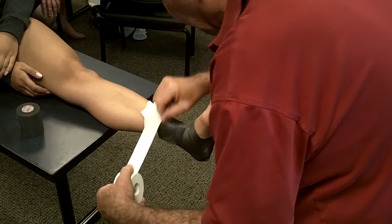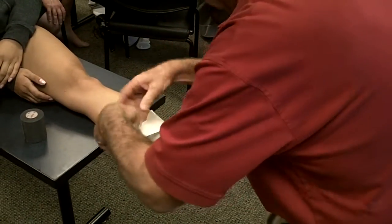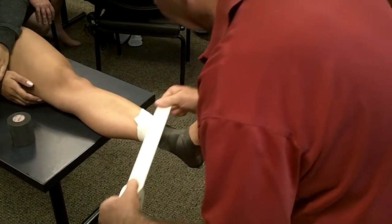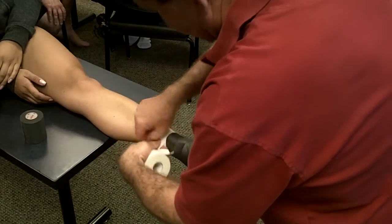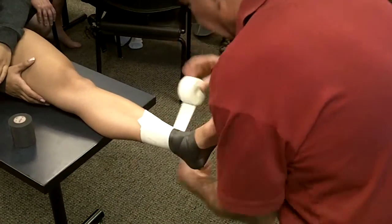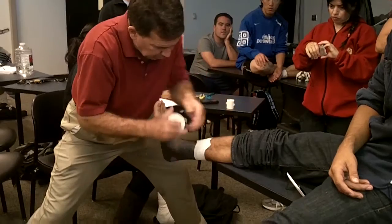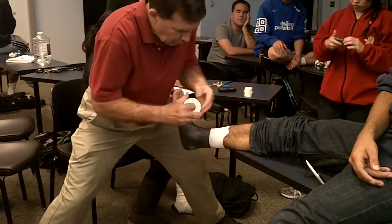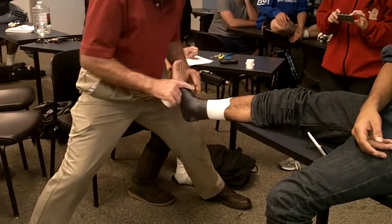I'm going to overlap a half of the tape, just like so. And to make it stick a little bit nicer since we didn't use any pre-tape spray, I'm going to put on three or four anchors. So just so it kind of hangs on better, we'll put on extra anchors.